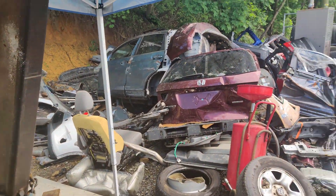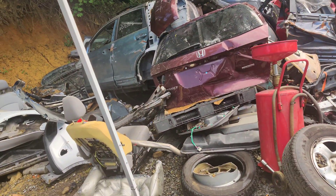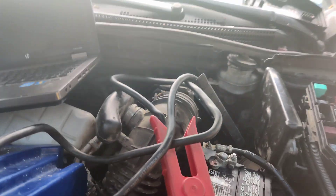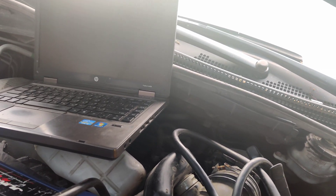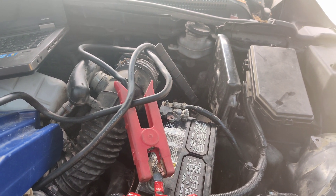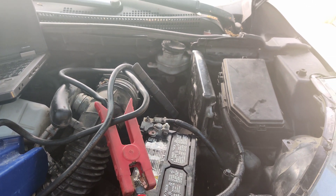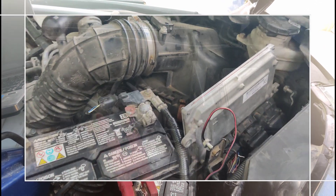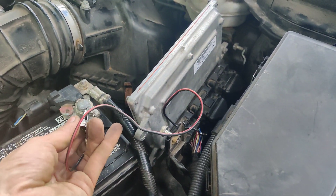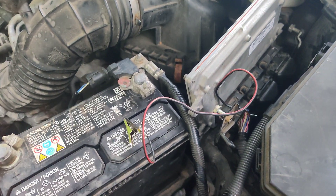They want me to come back and put the PCM in. I can grab one out of that other car over there — this place is interesting. I've never programmed a Honda before but I guess we'll find out. I made a little jumper wire for them so they can start the car right off the PCM — they can touch it or clamp it on and the car will run until I come back to program it, which will probably be in a day or two.